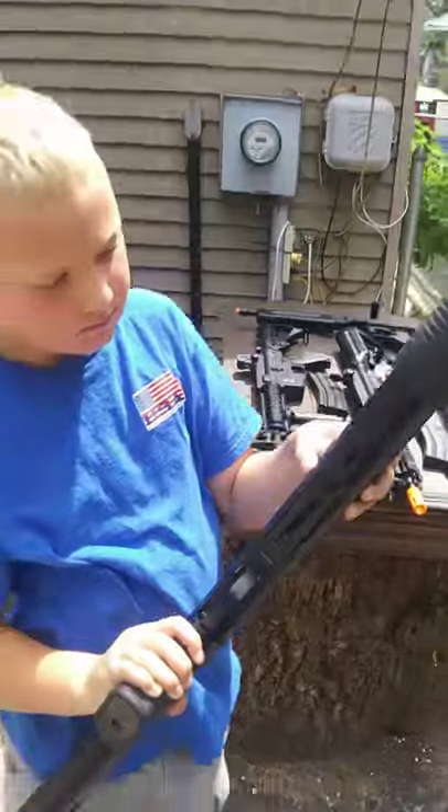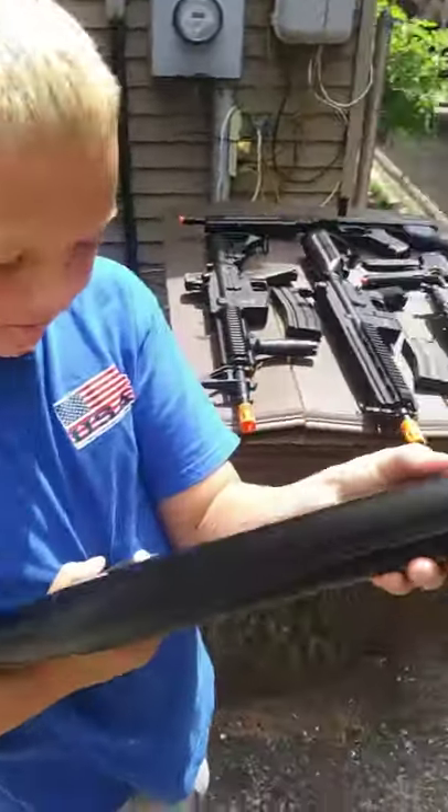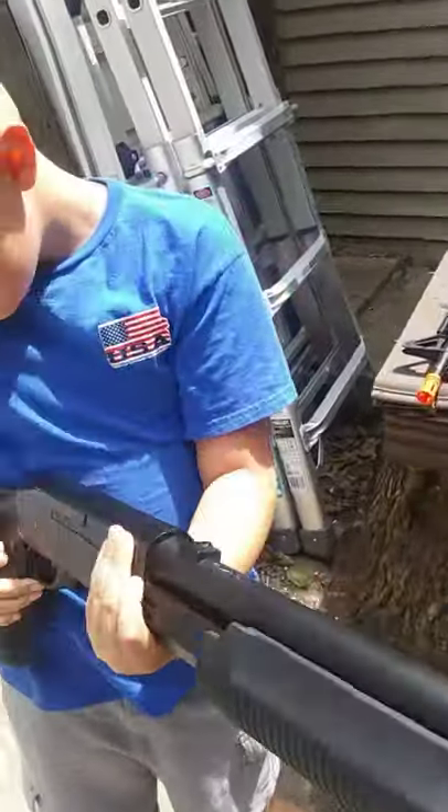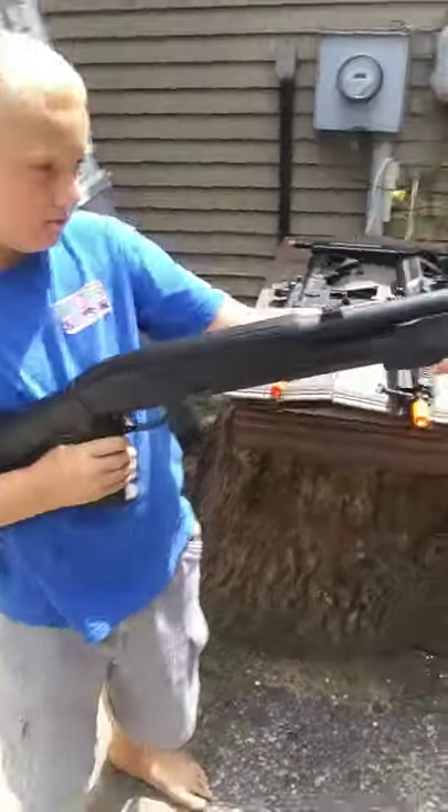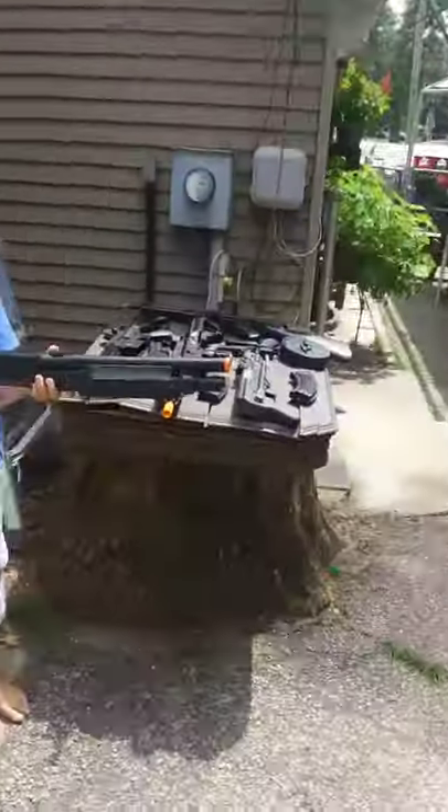One of the rifles is my Airsoft Double Eagle shotgun. This one cost $60 and I got it off eBay. It is all metal, with a rubberized pump and grip, white dot painted iron sights. Shoots three BBs at once. Very nice shotgun.